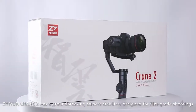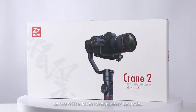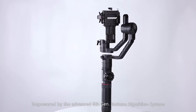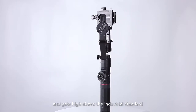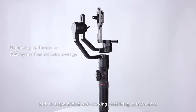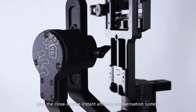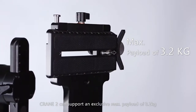The Zhiyun Crane 2 is a groundbreaking camera stabilizer designed for film-grade shootings, and comes with a lot of revolutionary upgrades. Empowered by the advanced 6th generation Instun Algorithm System, Crane 2 realizes 100% improvement in response speed, getting high above the industrial standard with its unparalleled anti-shaking stabilizing performance. Integrated with the pioneering MCU parallel control technology plus the closed-source instant-attitude compensation system, Crane 2 can support an exclusive maximum payload of 3.2 kg.